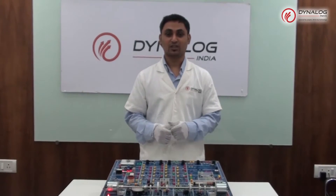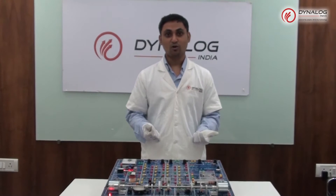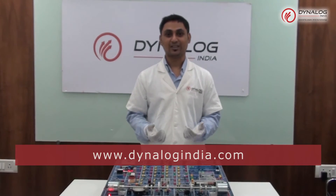If you need further information regarding the Dyna TNIT trainer, please refer to our technical manual or visit our website at www.dynalogindia.com.